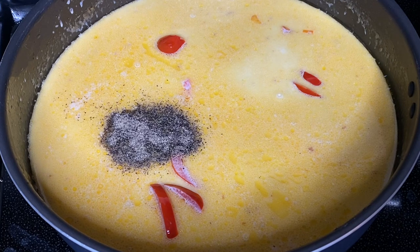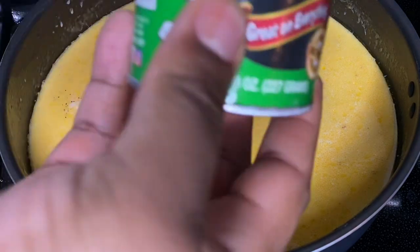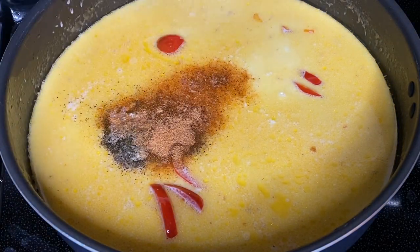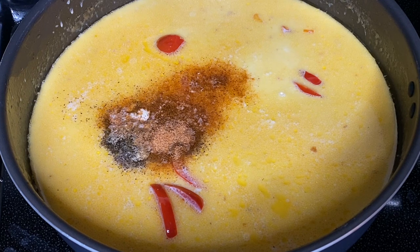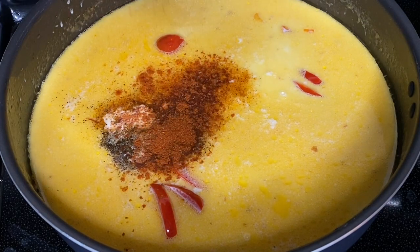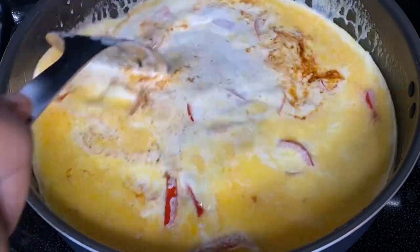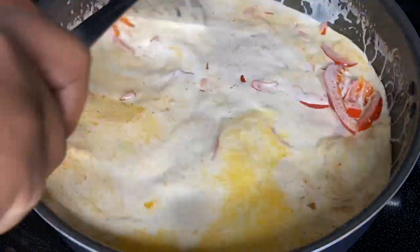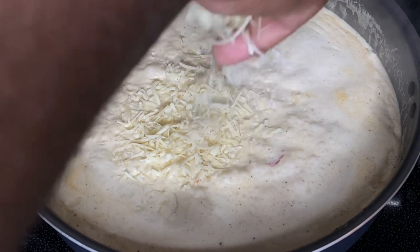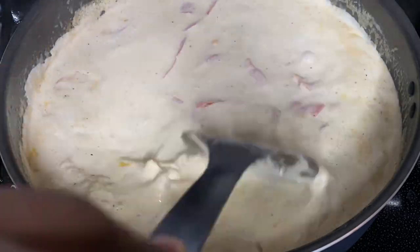Now let's start adding our seasoning. Add about one or two teaspoons of black pepper. Then add in some creole seasoning to give it that nice Cajun flavor. I snuck in a teaspoon of cayenne pepper — you don't have to do that, but I did. Go ahead and add in some paprika. After you add in your paprika, give everything a really good stir. We're about to let everything simmer and come together.